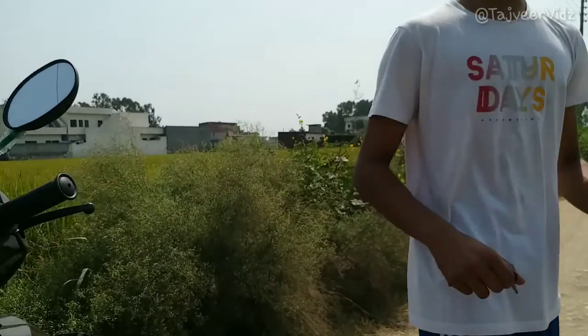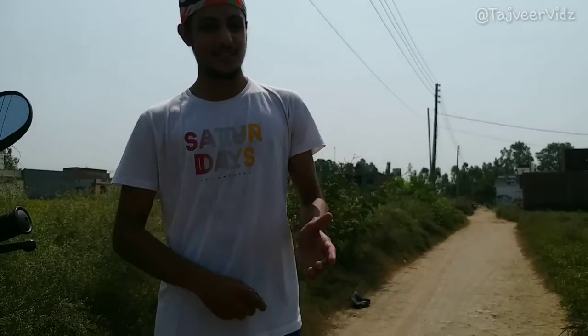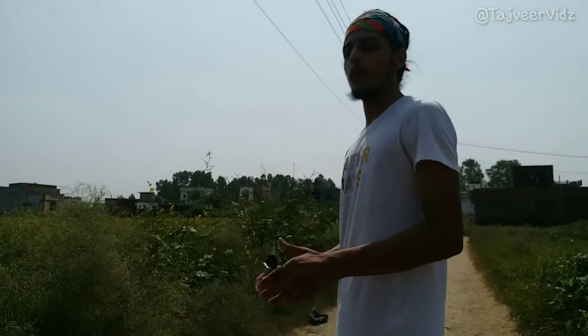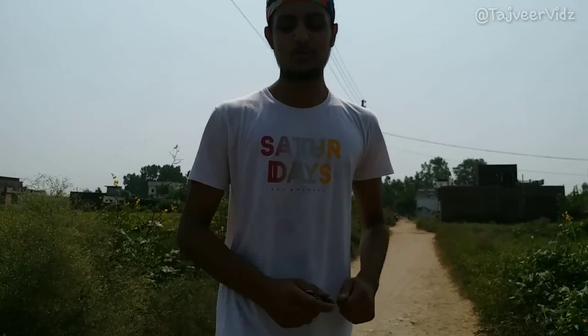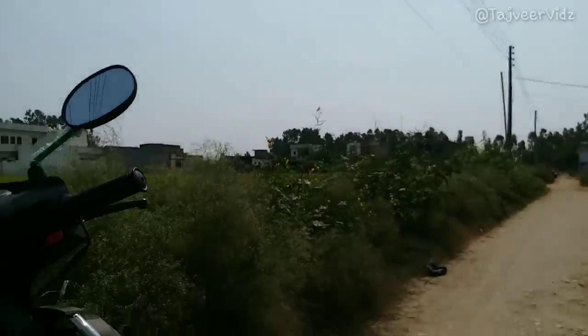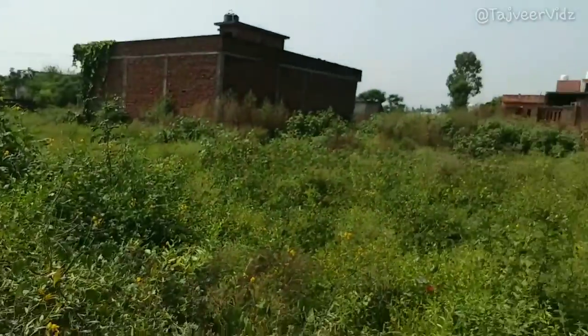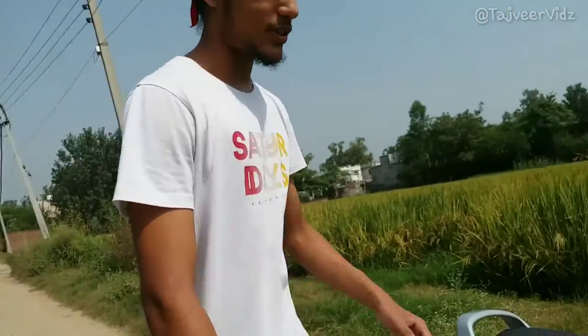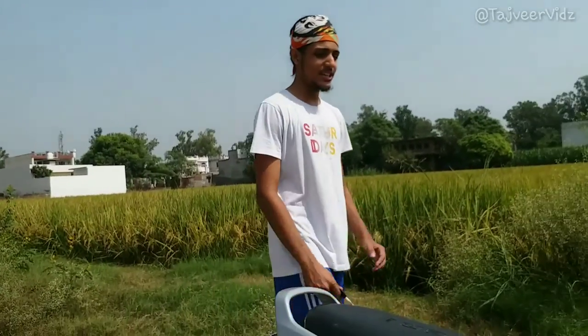TVS is a pretty good company right now — the mileage of this is more than the Activa scooter and it has done better than Hero and Honda. TVS is rocking. I love the color — I think it's chocolate coffee, which is perfect. The engine is 108cc. For Jupiter 2X we might have 180cc and for Jupiter Classic around 200cc, so there's a big difference.